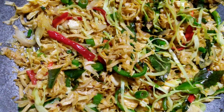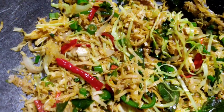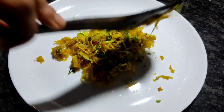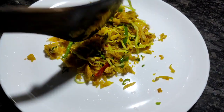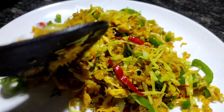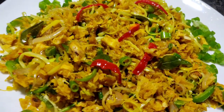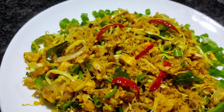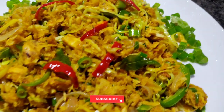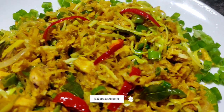It is nice and soft, so we can try them in a very good way. We can try a healthy diet and get some good recipes. It is good to taste the best. So we can see you in the next video. Bye.